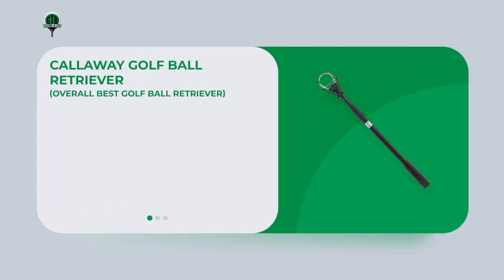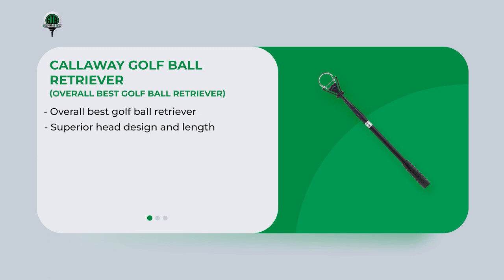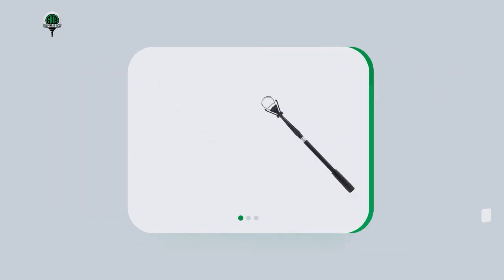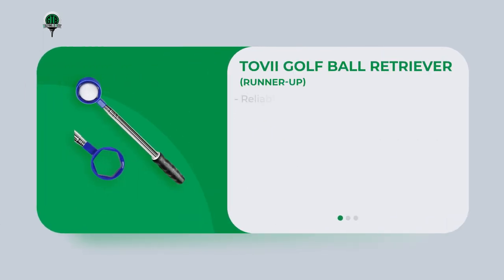The Callaway golf ball retriever stood out as the best option available. Its superior design features a combination of suction cups and claw-like fingers that securely grip and lift the ball out of the water, suitable for all golf ball types and levels of golfers. Its aluminum alloy shaft can extend up to 15 feet, enough to retrieve balls from water hazards without getting wet. Its collapsible feature makes it easy to fit into a golf bag or car trunk, and the ergonomic handle provides a comfortable and secure grip.